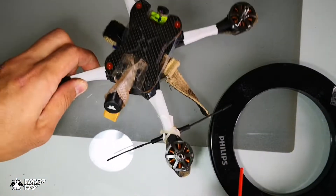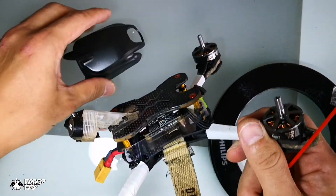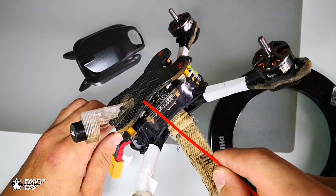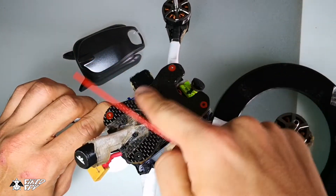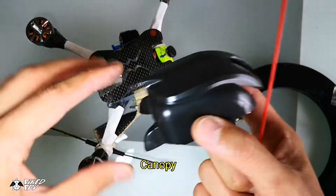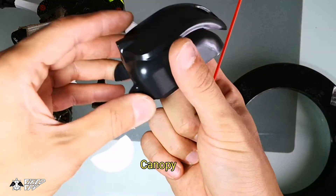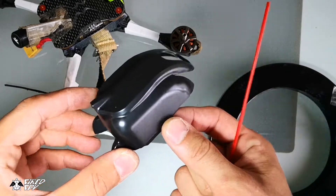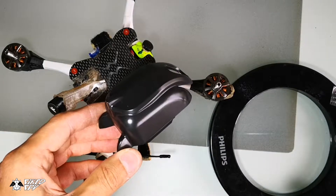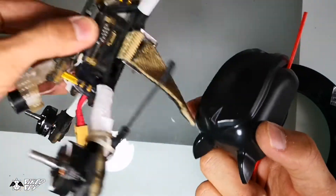For the canopy on a racing drone, some frames give you the option to choose between a simple top plate — just a single piece of carbon fiber on top — or a canopy. If you use a canopy, you can eliminate the need for standoffs, it tends to be lighter, more durable, and you can benefit from the aerodynamic feature of the structure, reducing air drag. Canopies are mostly used for racing drones.